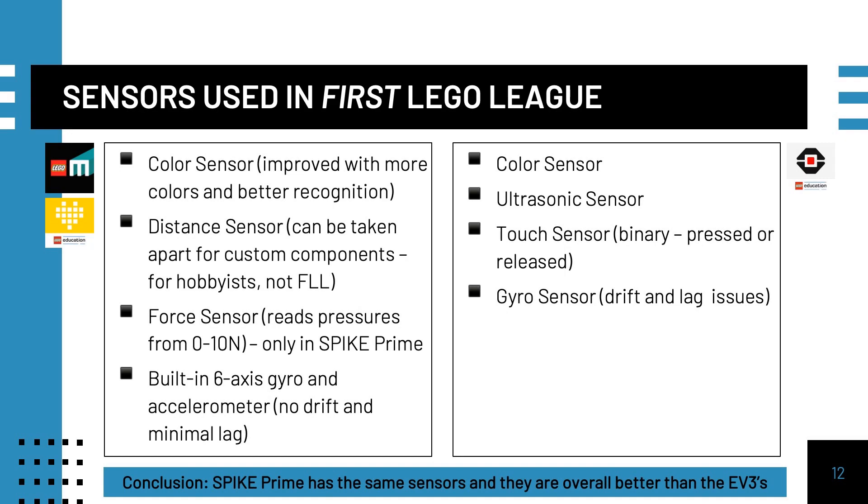Sensors are very important to teams. The new color sensor on the Spike Prime or Robot Inventor is an improvement on the EV3 color sensor. In addition, the new distance sensor in those sets can be taken apart for adding custom components for hobbyists. The new force sensor reads pressure in newtons. Teams will be excited to learn that the built-in 6-axis gyro and accelerometer has no drift and minimal lag. Overall, the new sensors are better than the EV3's sensors.